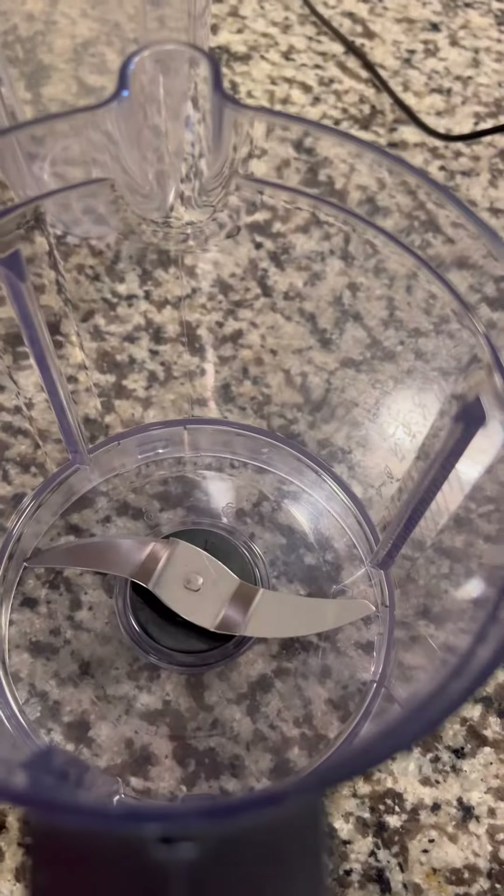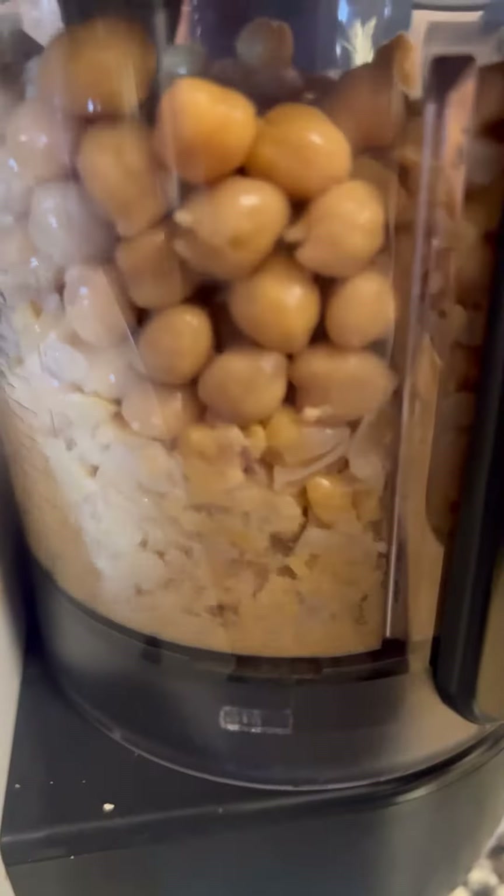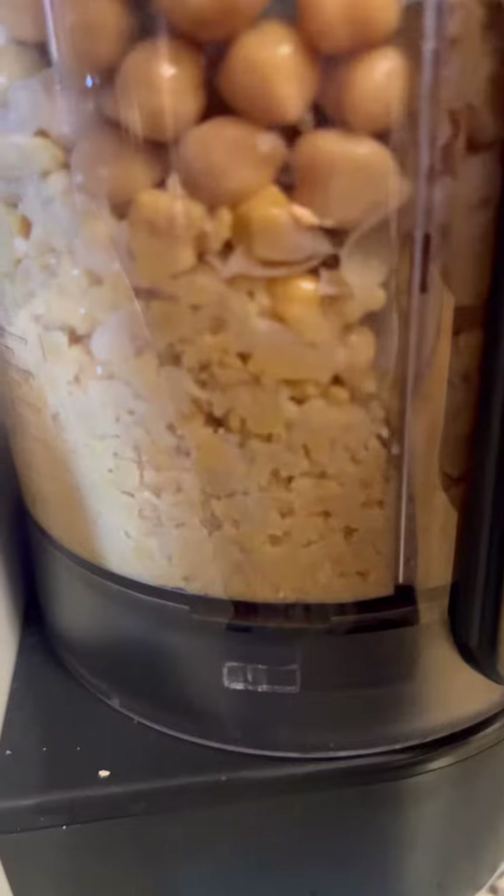So get you some organic chickpeas, rinse them off really good, put them in your food processor, get them smashed and mashed real nicely.